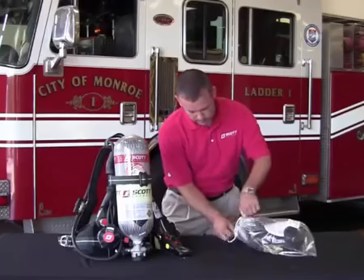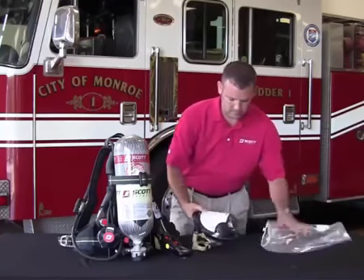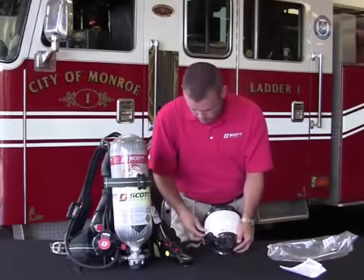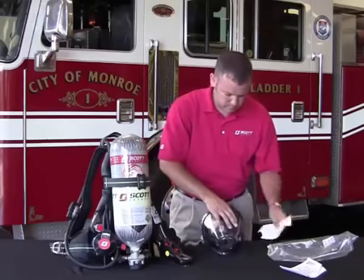If you have received a new AV3000 HT facepiece as part of your purchase, we will need to prepare it for use. Remove the facepiece from the plastic shipping bag and locate the cleaning and inspection instructions. Carefully remove the protective warning label from the facepiece lens.